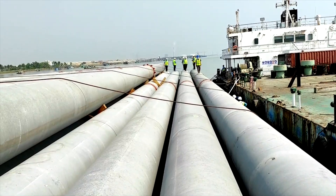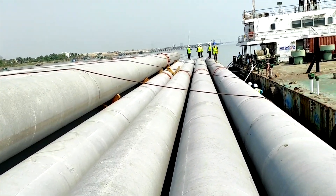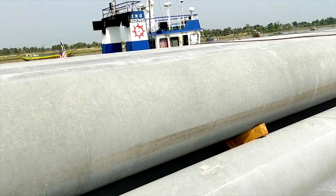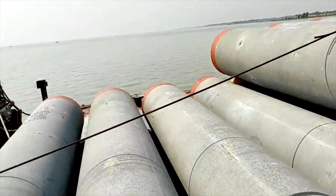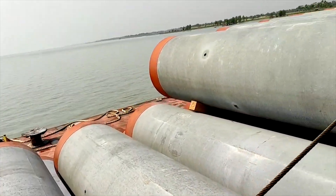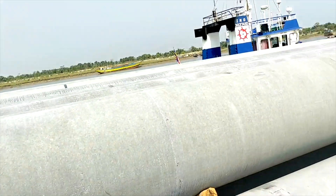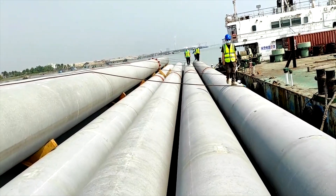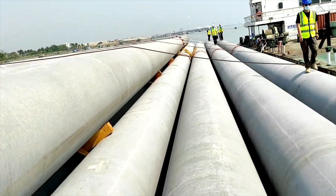Hi dear viewers, this is a PHC pile — a concrete pile with pre-stressed reinforcement inside. Today we have brought these from a Malaysia manufacturing company for a port project.